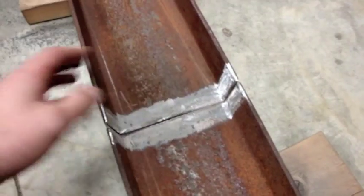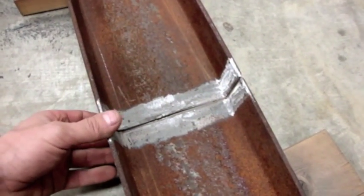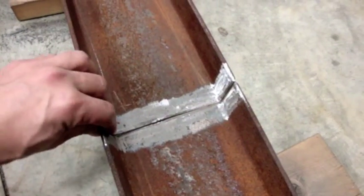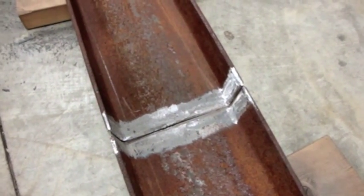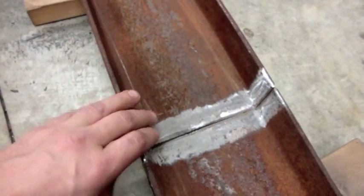It's pretty much ready for welding. There's a bit of a big gap there but I don't really care — the hoist I got is only a 440-pound hoist, so I won't be lifting anything heavier than that. Unless I'm really, really bad at welding, this will hold together.